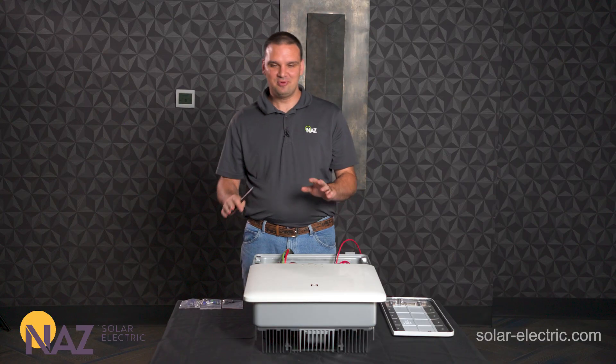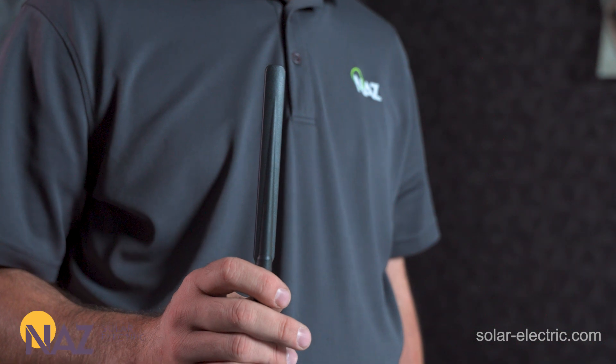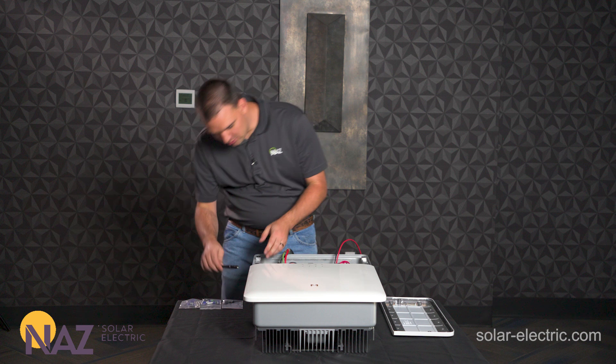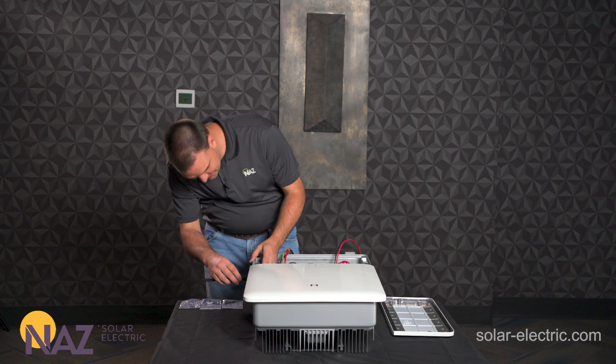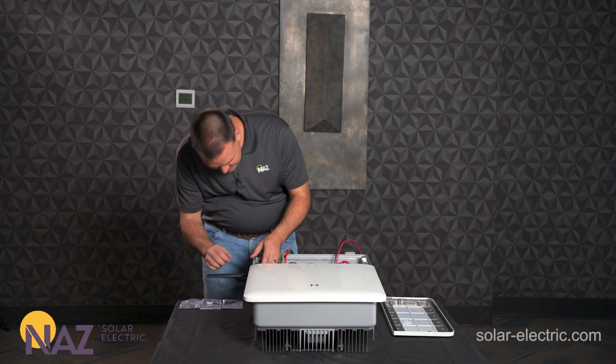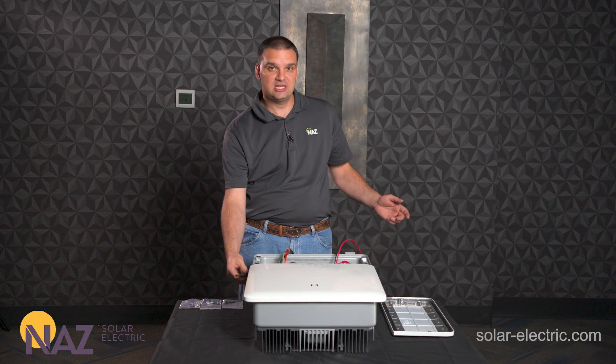Now that we've made our AC connections we can move on to installing the antenna. This comes in the box with the inverter and we just screw it in on the right where it says Wi-Fi. You can position it toward your Wi-Fi source to get a better connection.